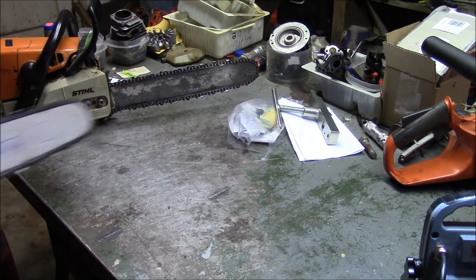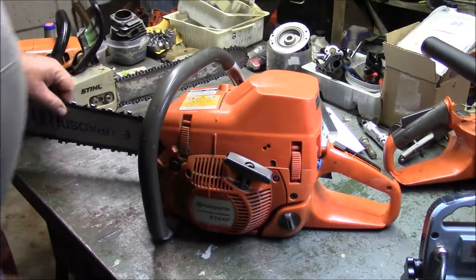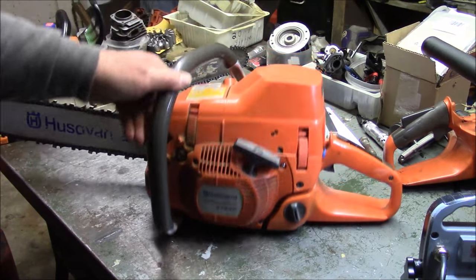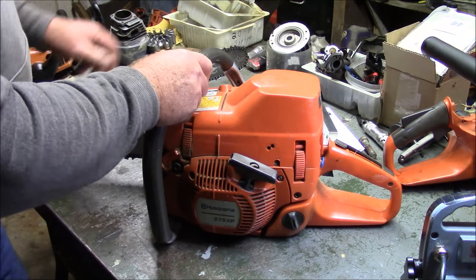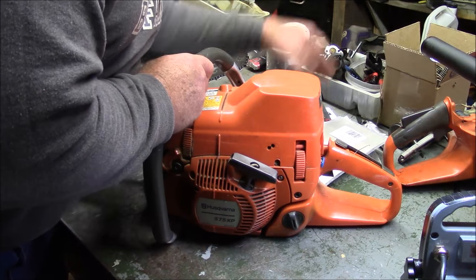How about this saw right here? This is a Husqvarna 575. I'm kind of doing a series on the 576, and one of the questions that seems to come up often is: what's the difference between the 575 and the 576? A lot is the answer.